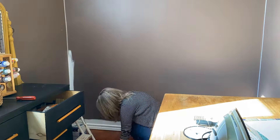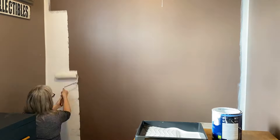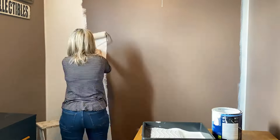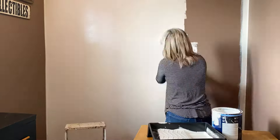You know when you're scrolling on Pinterest and you see an idea and you go, 'Oh, that's easy, I can probably do that'? Well, this is what this is all about. So let's cross our fingers and hopefully it works out.